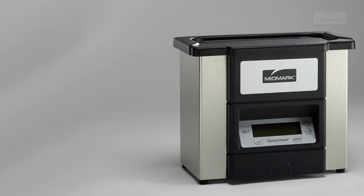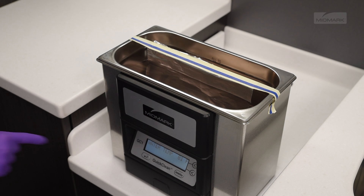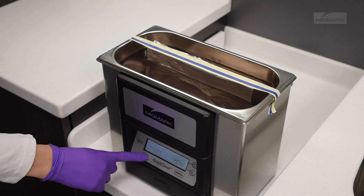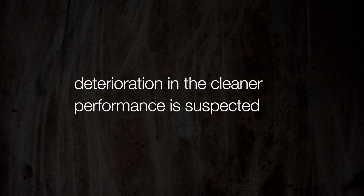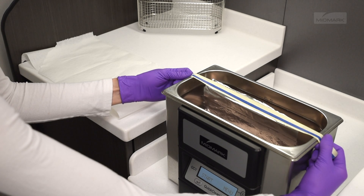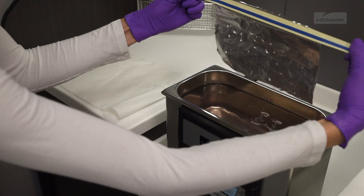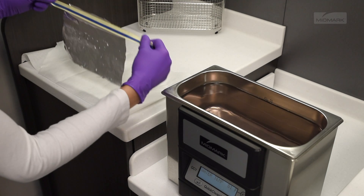The purpose of a foil test is to determine the efficiency of your ultrasonic cleaner. Quarterly testing of the ultrasonic cleaner is recommended. Testing should also be performed whenever deterioration in the cleaner performance is suspected. The foil test is relatively easy to perform and will provide a permanent record for the future comparative evaluation of your ultrasonic cleaner's performance.